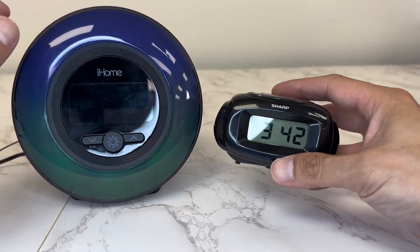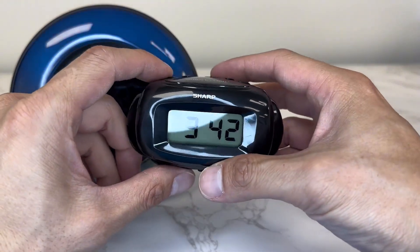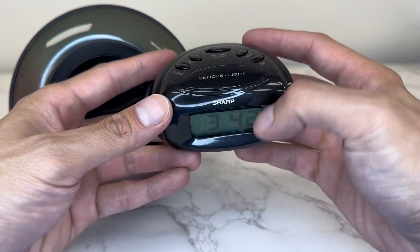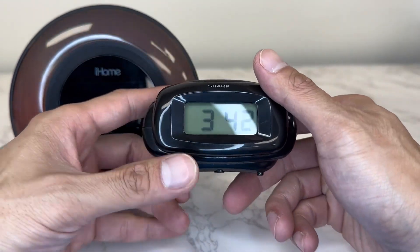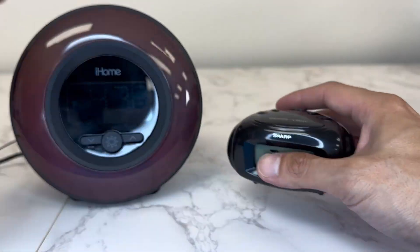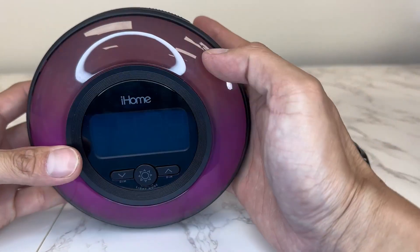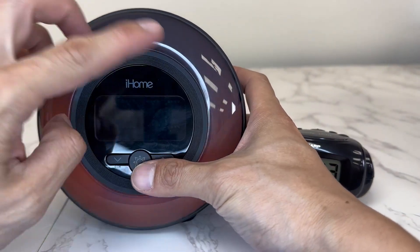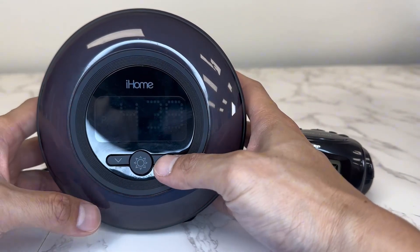In this video I want to do a little comparison of two completely different digital clocks. This one right here is by Sharp — it's a very small and compact digital clock. And this one right here is the iHome — this one is nice and big and it lights up, it has so many features.